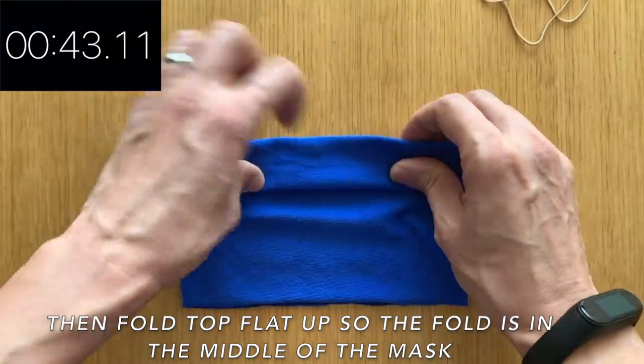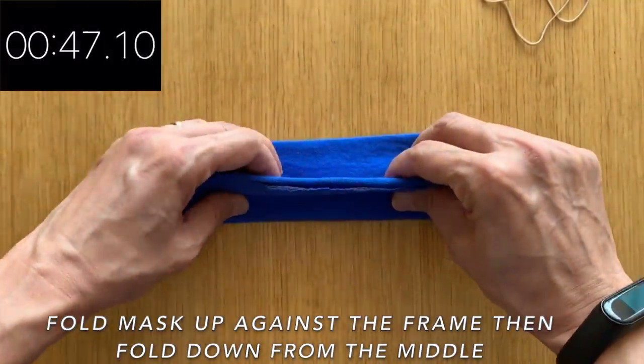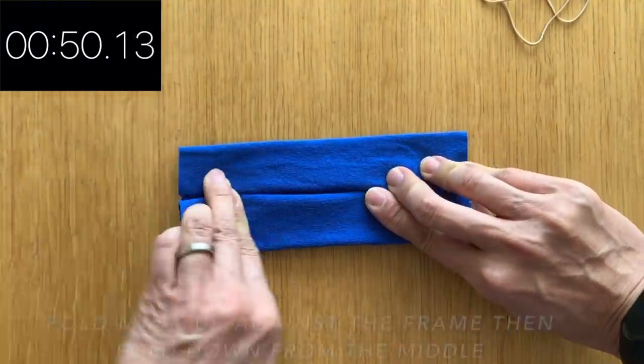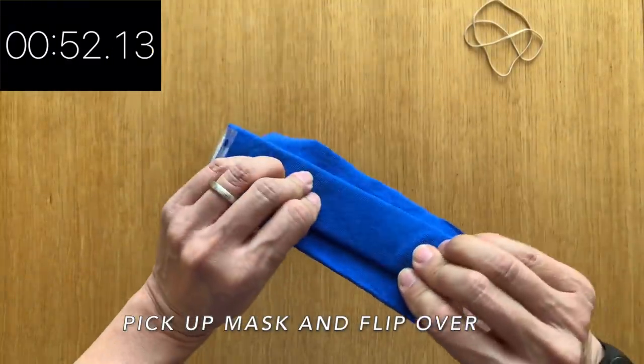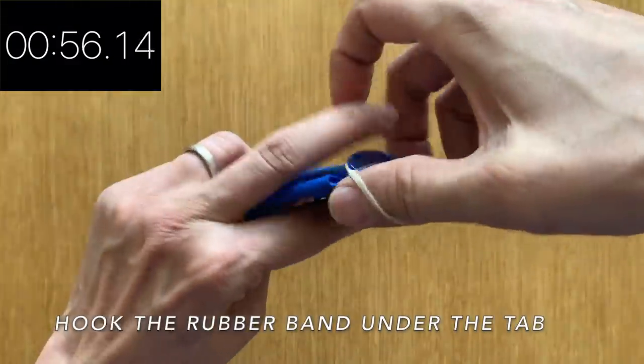You're going to fold it up and then down. Same thing with the bottom — you're going to fold it right up to the edge of the acetate and fold it down. Now you're going to pinch it. You can see it's already holding its shape.